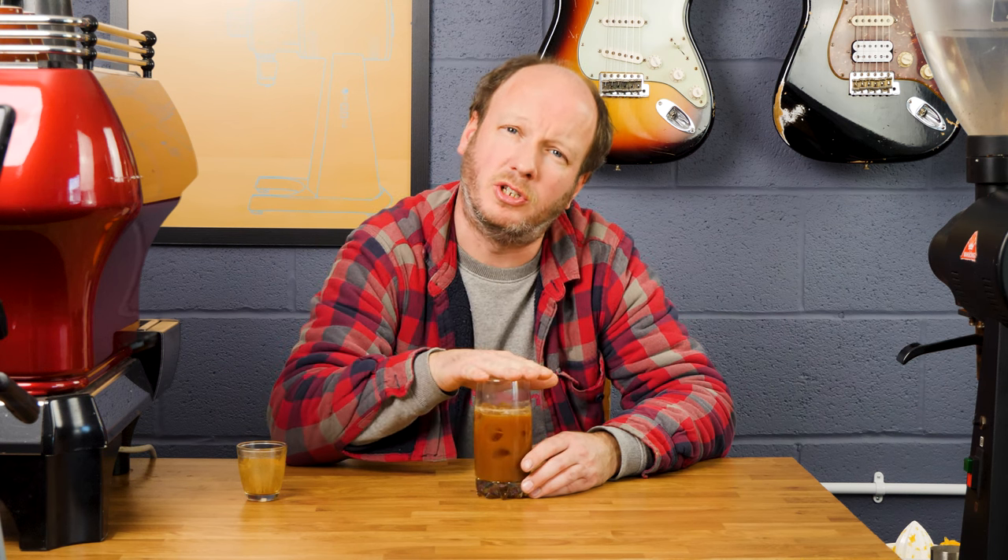A good thing here is we've under-extracted the coffee a little bit, which means it still cuts through with the orange juice, and there's this kind of caramelly back flavour that complements the orange juice quite nicely. But there's also a bit of chocolate as well, a little bit of plum. It's actually quite a nice drink, and it's massively better than just your normal shop-bought orange juice with a normal espresso thrown in — which tastes okay, but this is a big improvement.